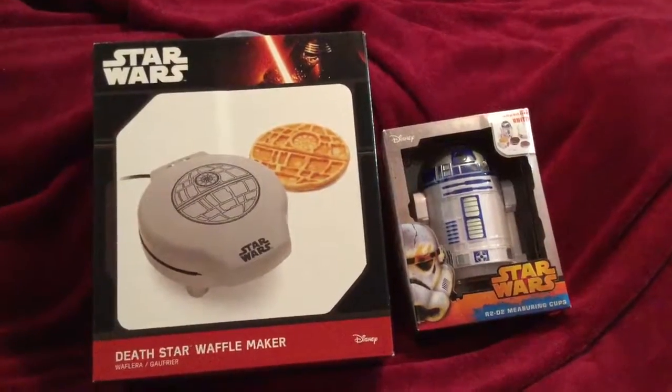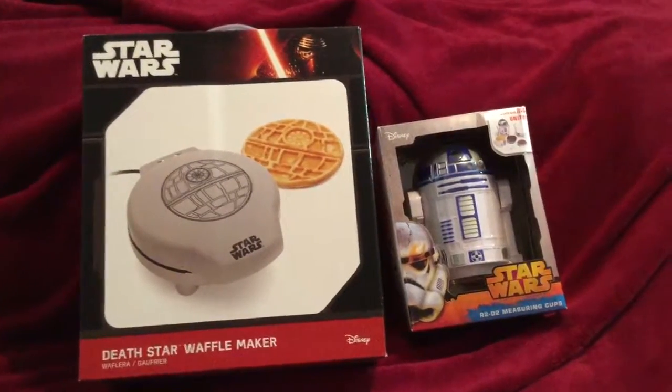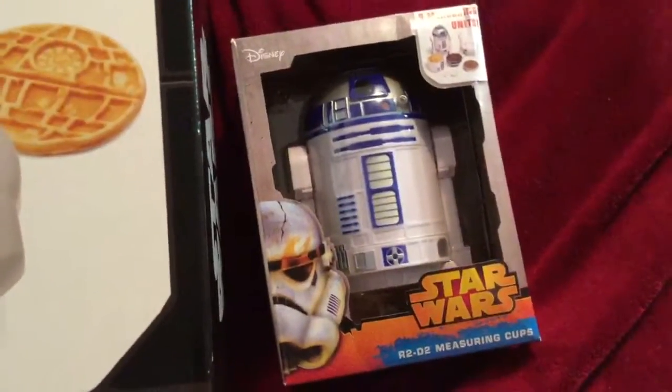Today we will be unboxing and trying out the Death Star Waffle Maker and the R2-D2 measuring cups.